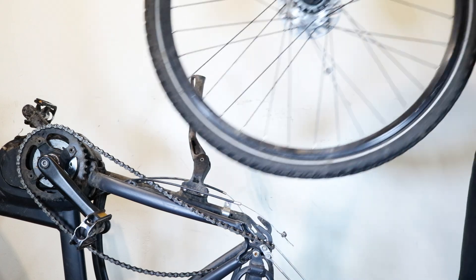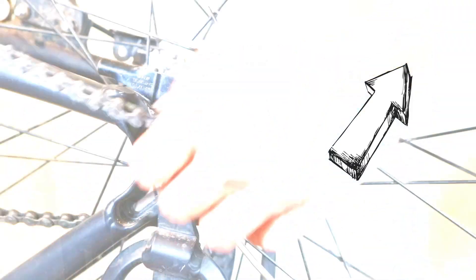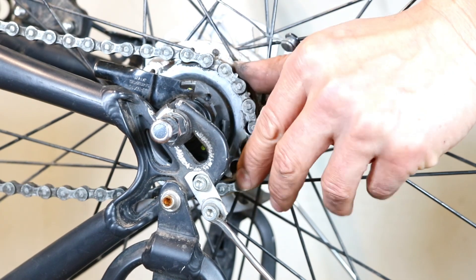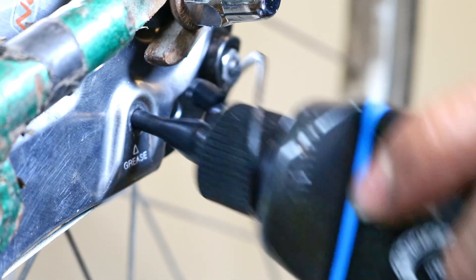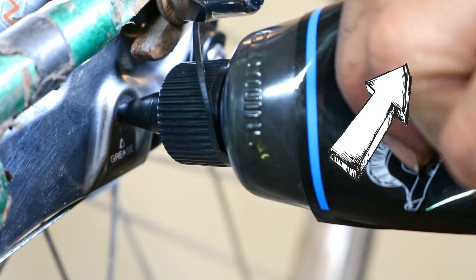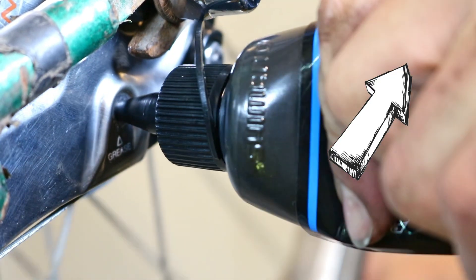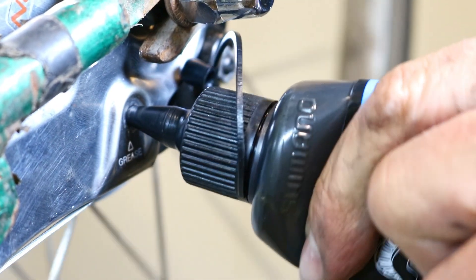If you need help with refitting the rear geared hub wheel, then my video tutorial here will guide you through this process. You can also find a link to this video in the description below. Now it's time to grease the roller brake. By following this video tutorial, you will be able to correctly apply the right amount of grease to your roller brake. There's also a link to this video in the description below.